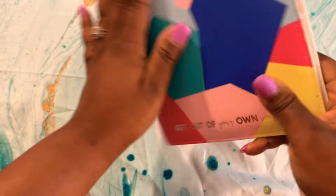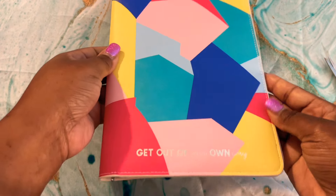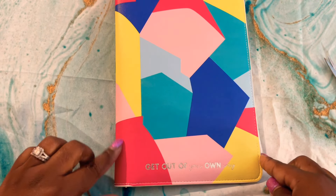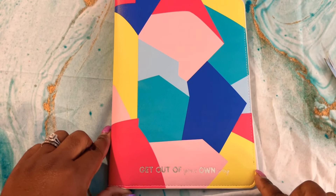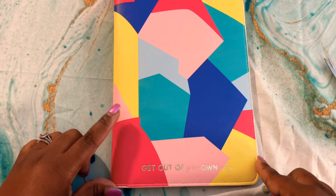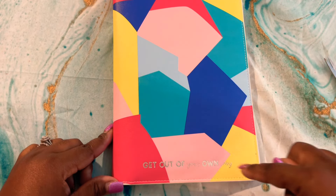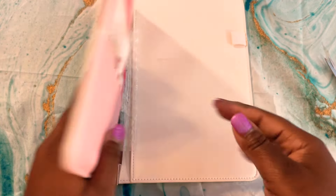Oh wow — her designs are just absolutely amazing. I love every single mystery item that I've ever gotten. Her creativity is just out of this world.